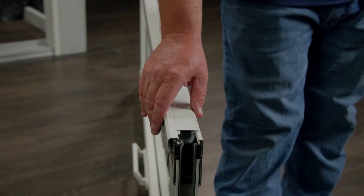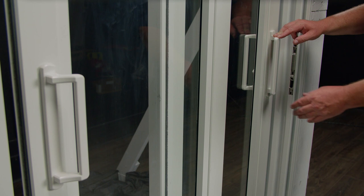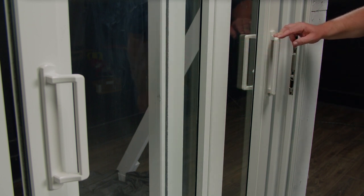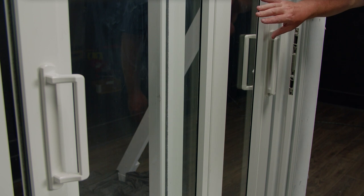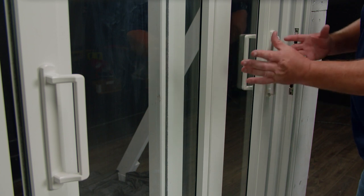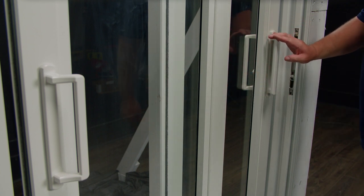I'll now repeat the same process on the other glass panel. I've switched the interlocks on both glass panels and set the panels back into the frame. You can see how the panel on the right is now further away and the panel on the left is closest to me. This is now set up as a reverse stack.